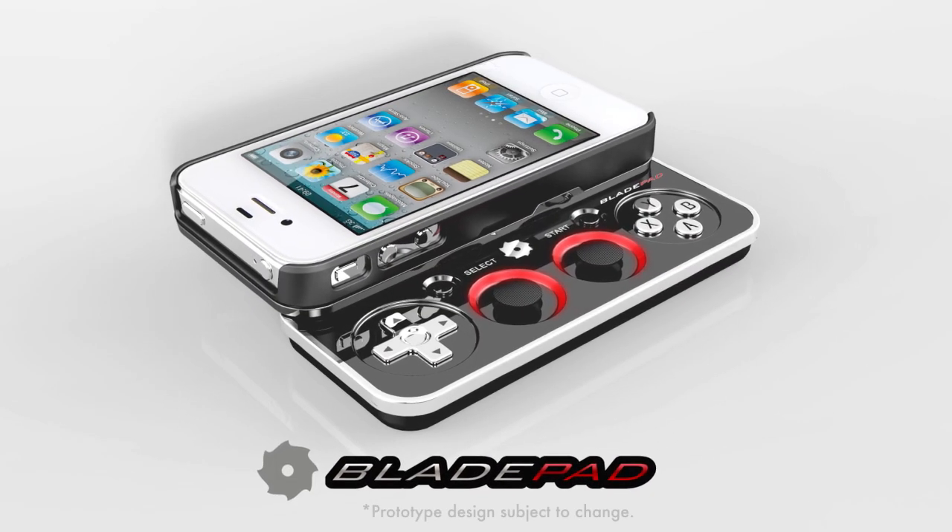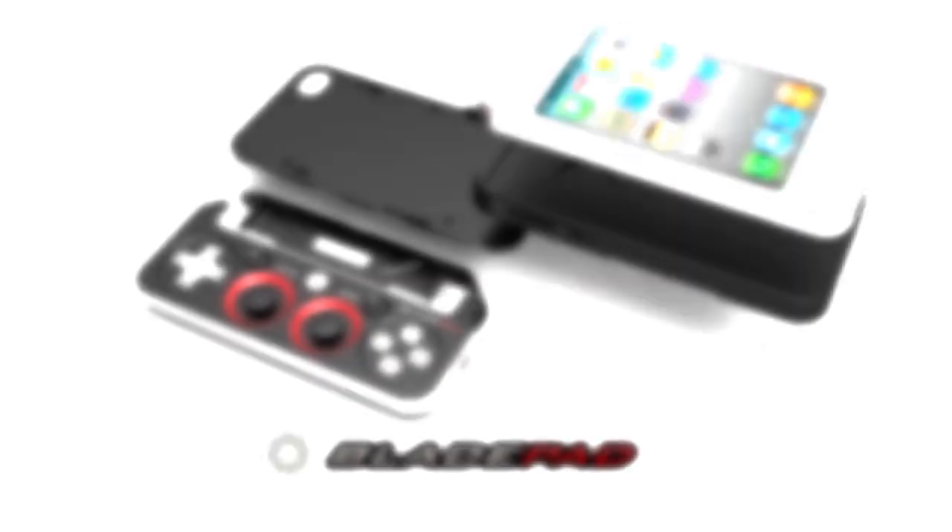My name is David Baum, I'm the CEO of BladePad. BladePad is both a protective case for your iPhone and a full console video game controller which connects over Bluetooth.